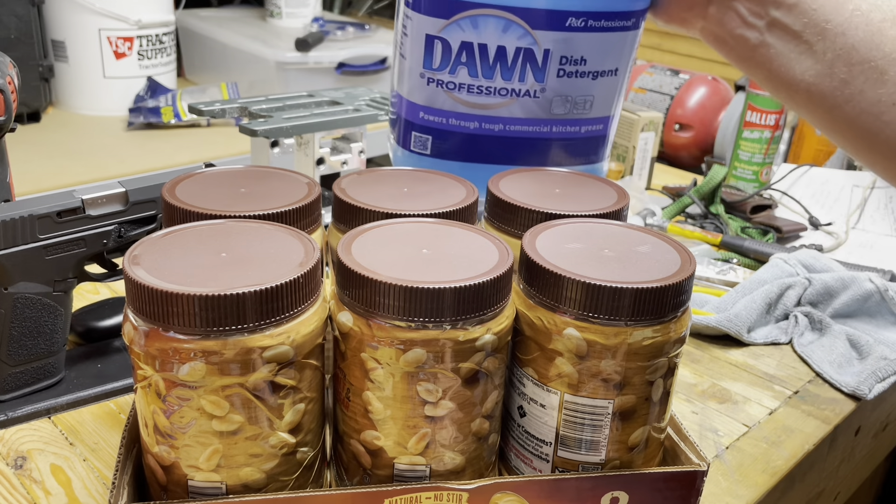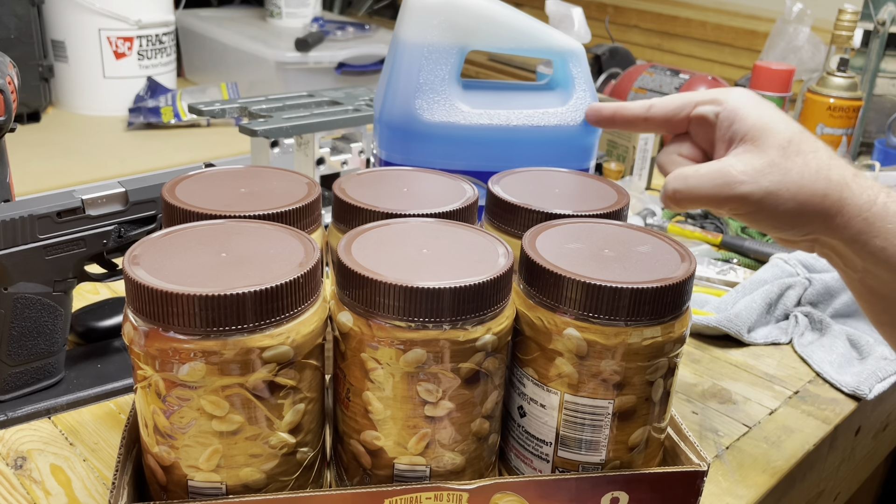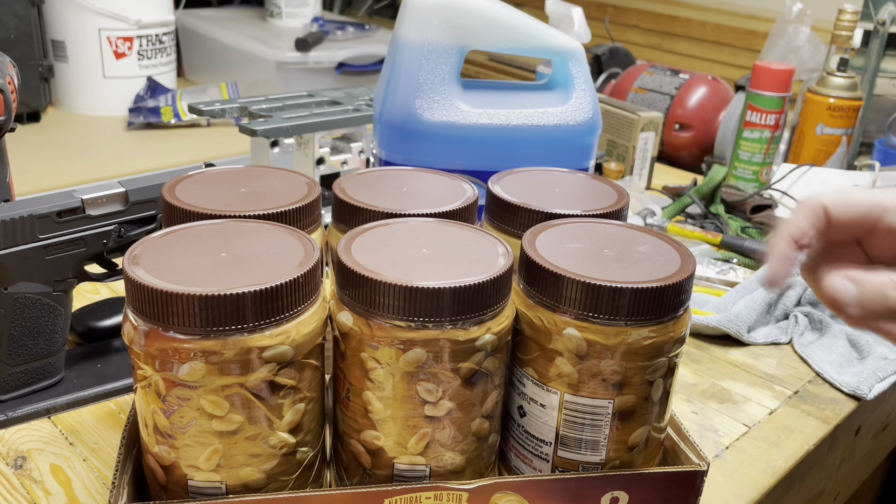We also got some of the big pump dispensers. That might be kind of cool to refill your stuff with. Wife hasn't seen this yet, so I'm not sure how excited she's going to be about that.